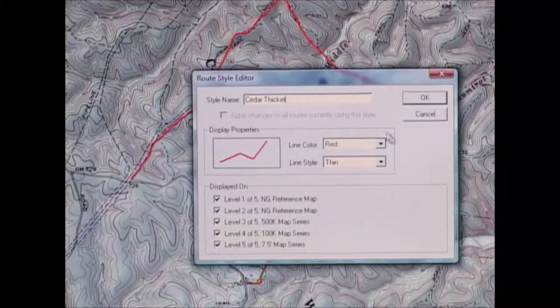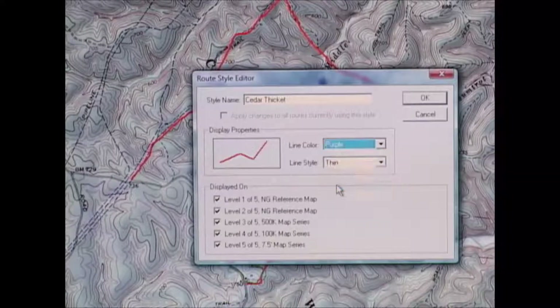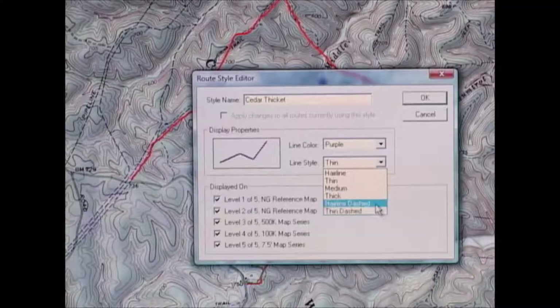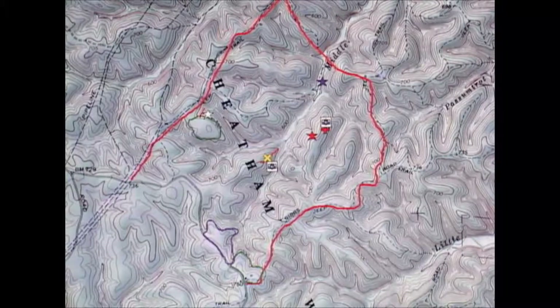We'll call that style 'cedar thicket,' then choose the type of line — let's make cedar thickets a purple line. I can choose the line style: hairline, thin, medium, thick, hairline dashed, thin dashed. Let's keep it as a thin purple line. Now you can see I've added a line around what I'm designating as a cedar thicket.